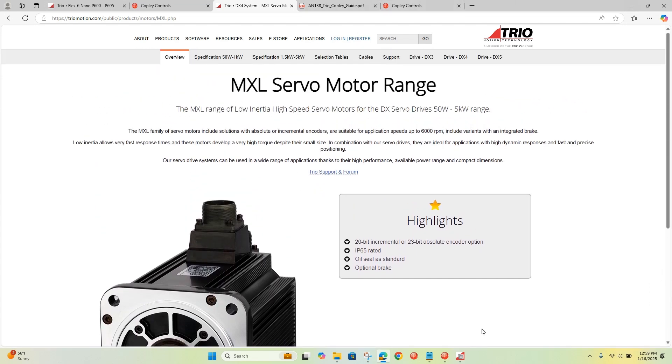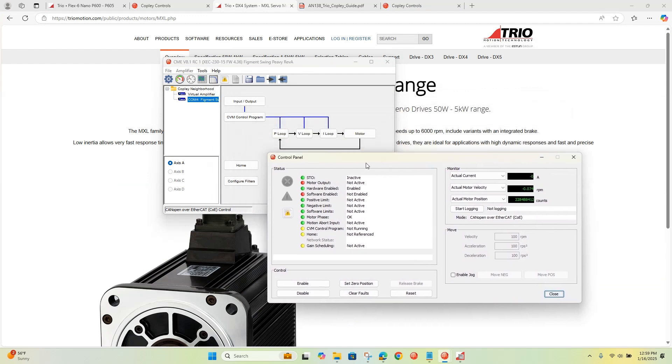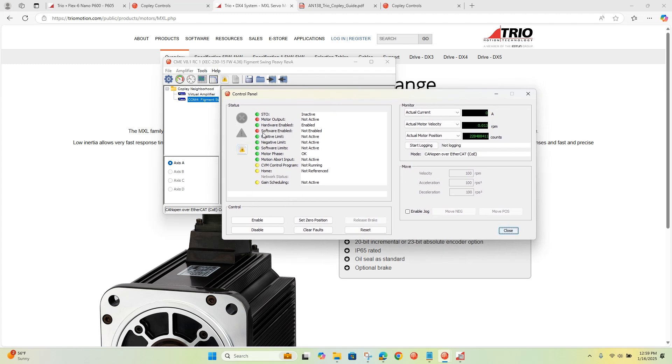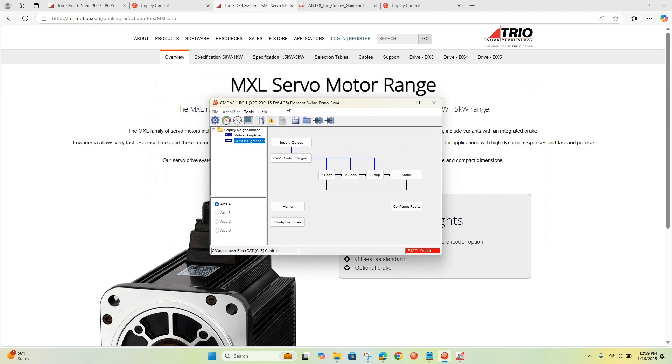The first thing you want to do is hook up the motor to the drive, then put in all the motor data, tune it, configure it, and make sure you're able to jog. Here in the control panel I've done that and gone through all the setup. I can see that I'm in CANopen over EtherCAT mode — COE mode — so that's good. I'm ready for commands from the main device and I have no faults. I also see here I have 4.36 firmware, which is what we ship from production.